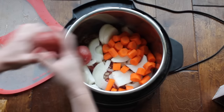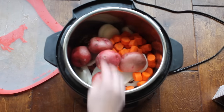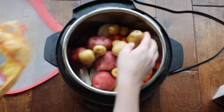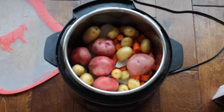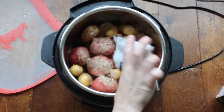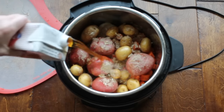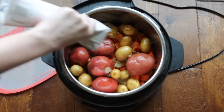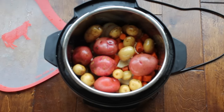Next, throw in some potatoes. I had some leftover red ones, and I'm also filling it with some small ones. You can use whatever kind of potatoes you like — just know they will be cooked all the way through. Then add the other half of your Lipton onion soup mix on top of the potatoes. Lastly, add two cups of beef broth right on top of everything.